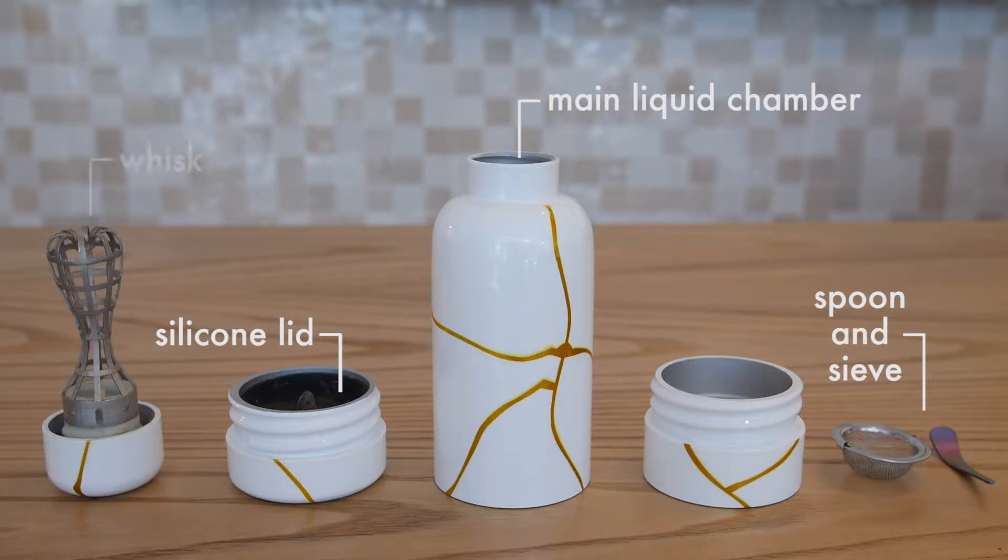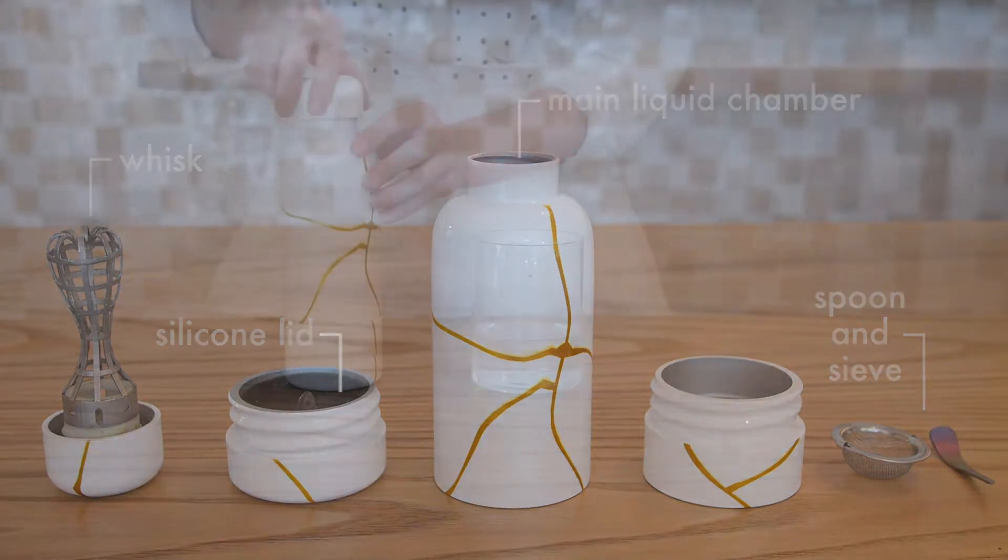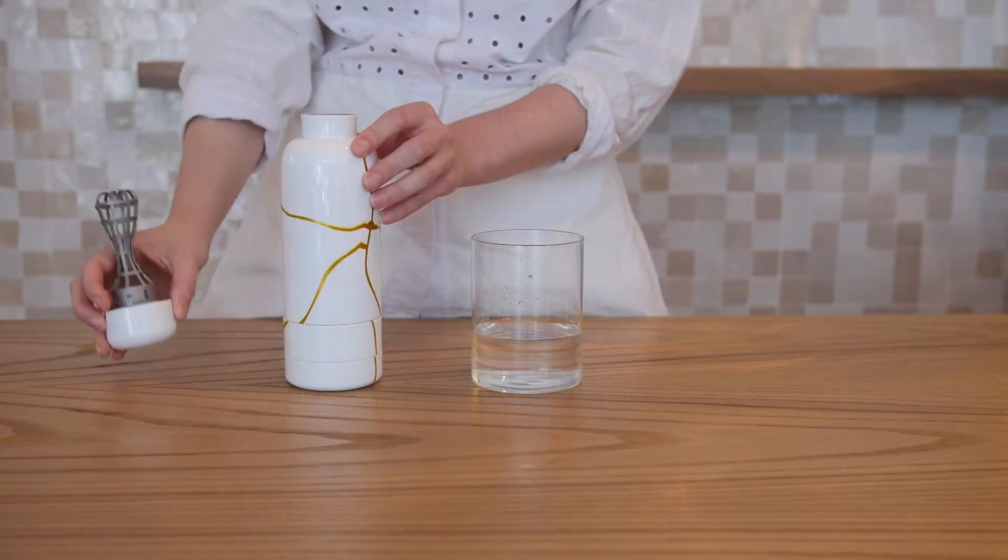At the top is the essential stainless steel whisk to perfectly suspend the matcha powder and create the coveted froth in whatever liquid you choose.